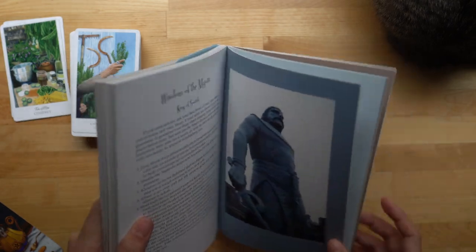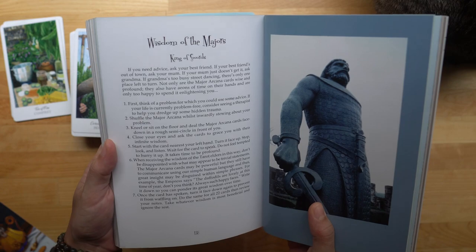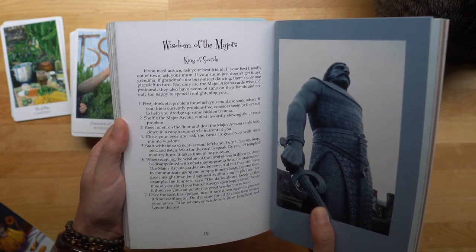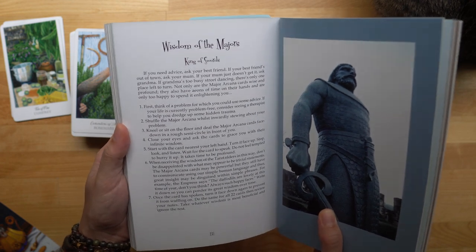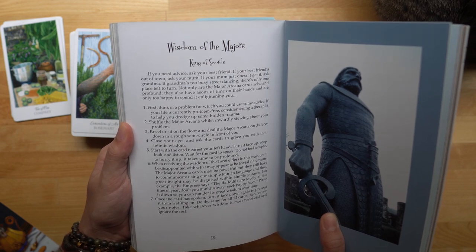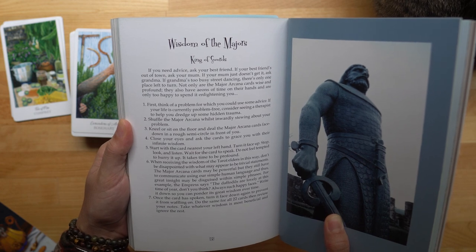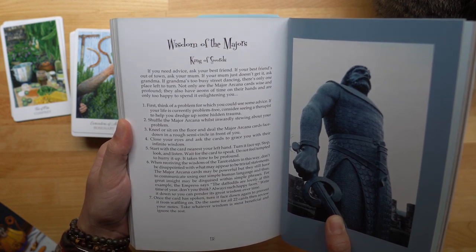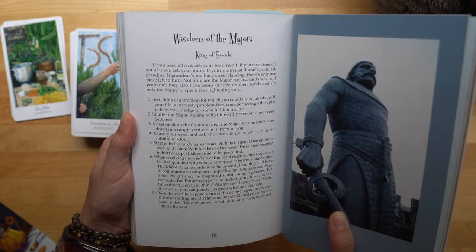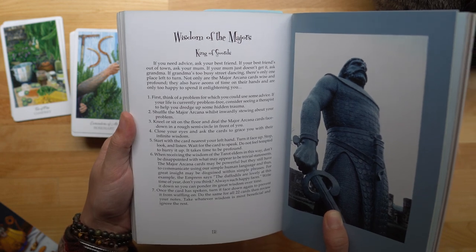I'm going to read this to you and we'll try it out. Wisdom of the Majors, King of Swords: If you need advice, ask your best friend. If your best friend's out of town, ask your mom. If your mom just doesn't get it, ask your grandma. If grandma's too busy street dancing, there's only one place left to turn. Not only are the major arcana cards wise and profound, they also have aeons of time on their hands and are only too happy to spend it enlightening you.